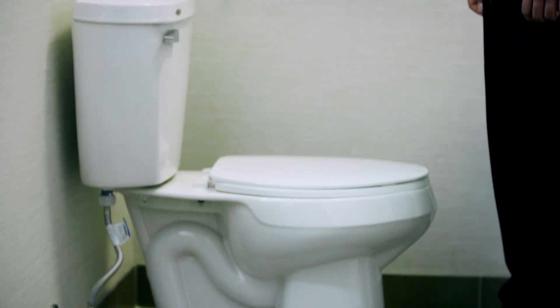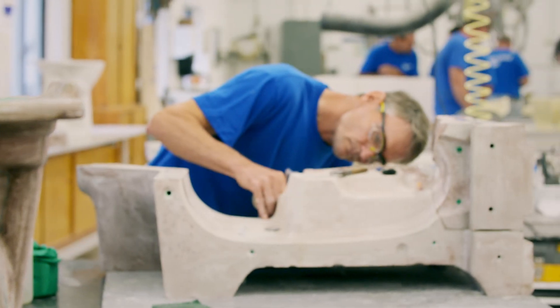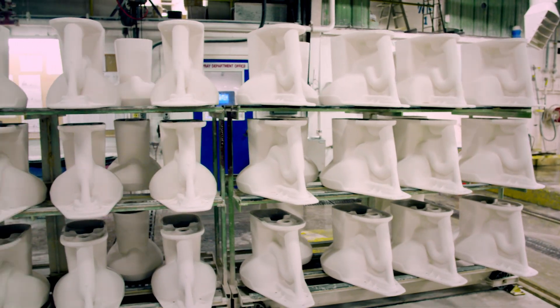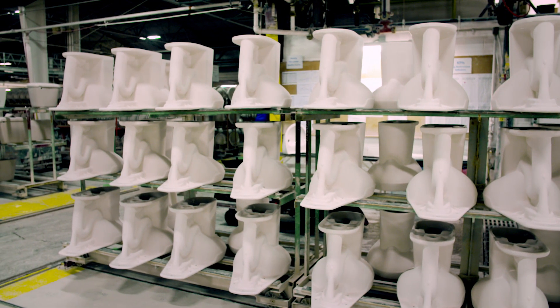The key to a toilet's powerful flush lies in the shape of its body. Dave must precision shape this prototype without a single error or risk making 480,000 useless copies. We're trying to get the perfect shape for the perfect flush. Everybody in the world needs a toilet, so that's what we're trying to do. The first one has to be done right in order for the thousands and thousands that follow it.